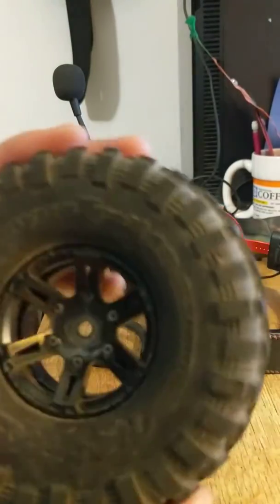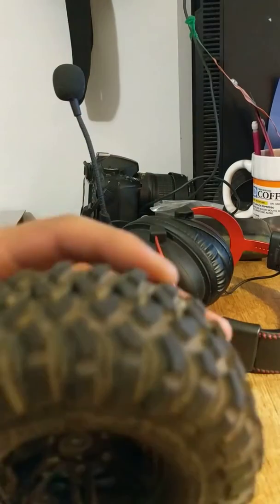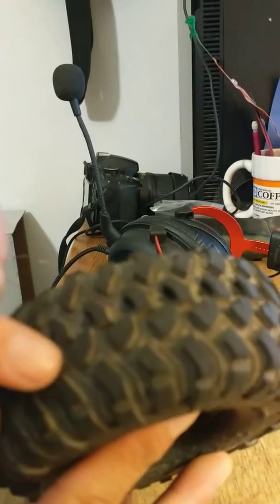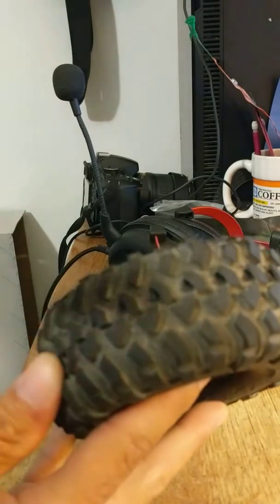So you've got your stock TRX4 tire, the Canyon Trail, and you want to do the tire mod to make it supposedly a lot more effective. If you're not sure or haven't heard of what that is before, it's just cutting the little knobs — cutting these little knobs out.